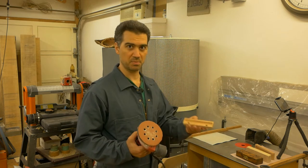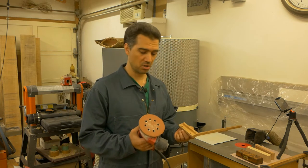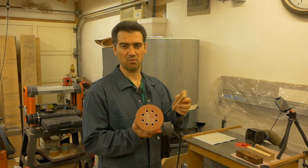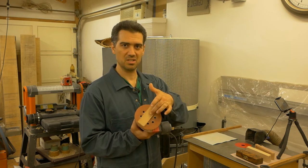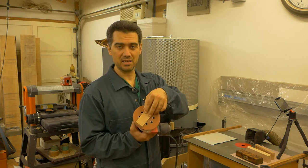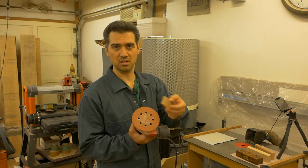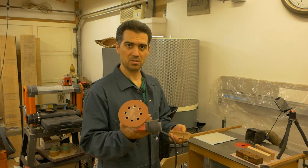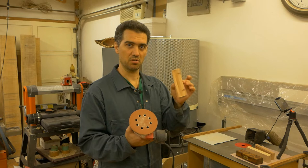I would not recommend using a power sander for inner or mating surfaces unless they're big enough. The sanding disc is roughly 12 and a half centimeters or five inches, and the pen case surface is barely five centimeters or two inches. Any small misalignment in how you place it will result in a lot of material being removed — these are very powerful machines and you'll be greatly disappointed using them on small mating surfaces.